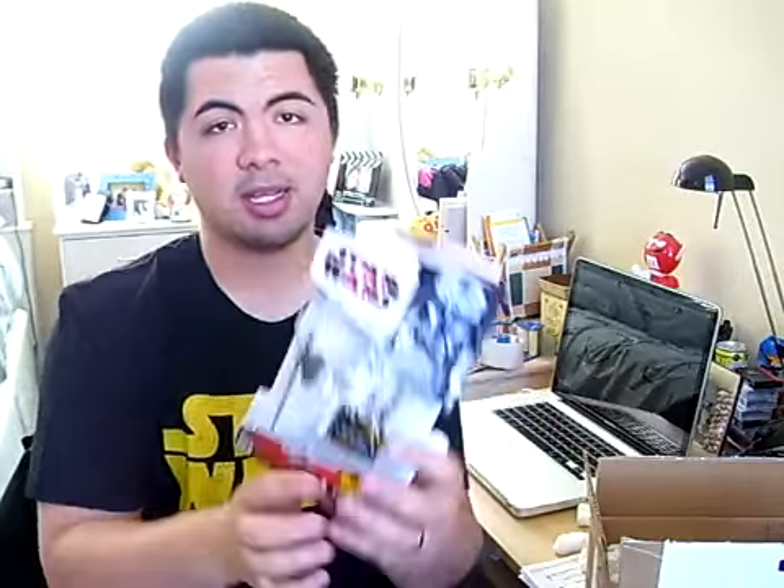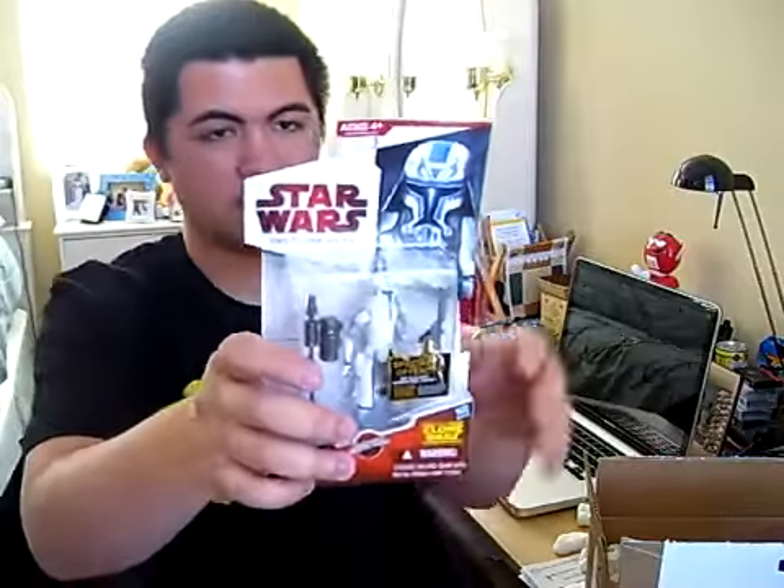For those of you that may not know, John sent me — you guys ready for this? You guys probably know, you guys probably have an idea. John sent me a Captain Rex in snow gear. Thank you so much, John. I'm very pleased.